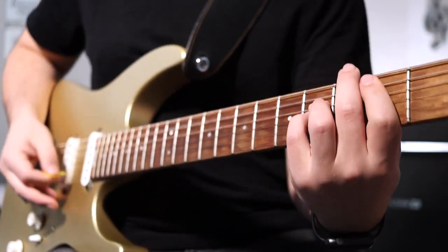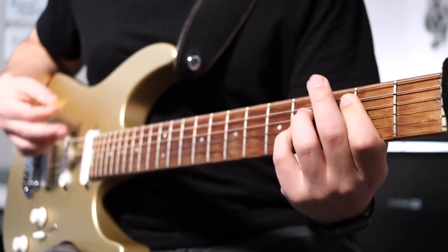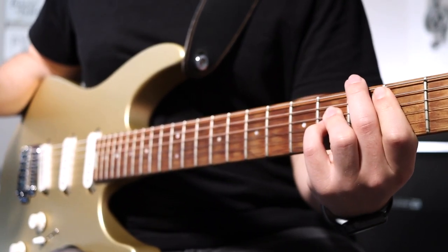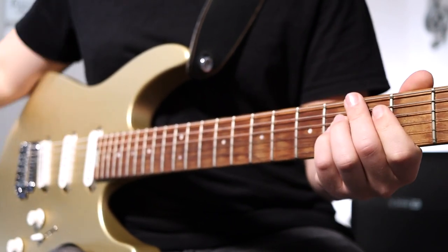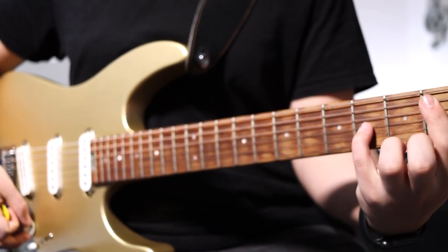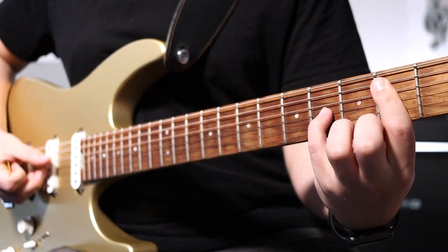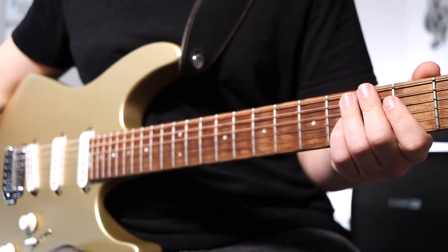Moving on to the bridge, we're going to be mainly playing big power chords. Your 1 chord or your B chord is going to be a root-5 bar chord starting on the 2nd fret A string. Your 4 chord or your E chord is going to be a bar on the 2nd fret A and D strings and pinky on the 4th fret G string — the rest of the strings are played open. Here's what the bridge sounds like up to that point.